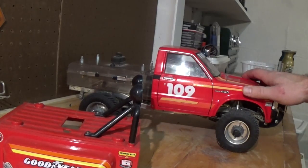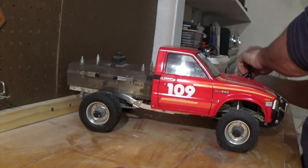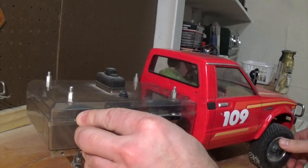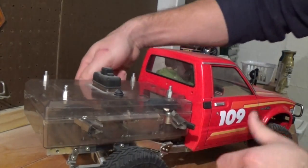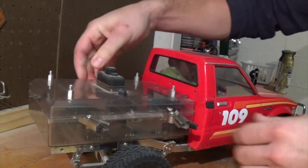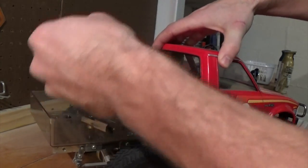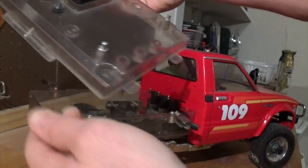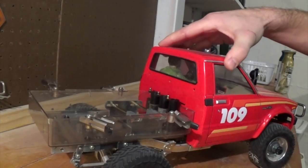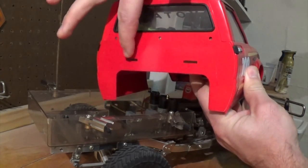When you remove the cab you have to remove the top of this box. These tabs right here slide into here.